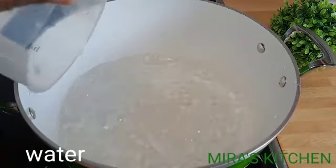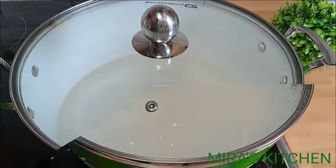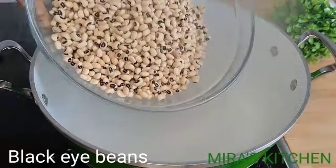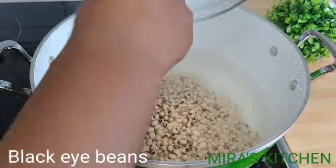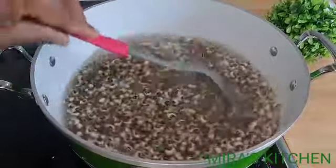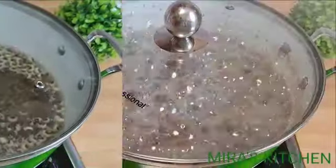To begin, add some water into the pot, cover, and bring to a boil. Once the water is done boiling, add in the already washed beans and start to cook until it is tender. You can also add in baking soda to fasten the cooking process.